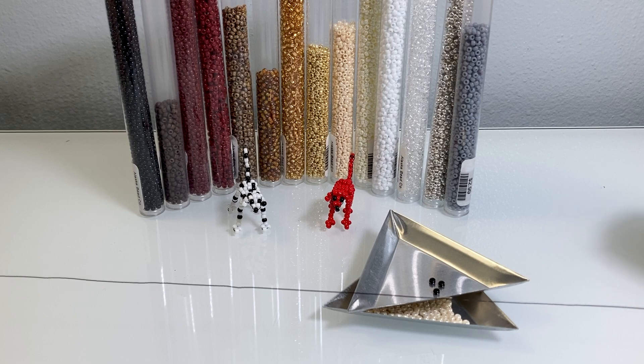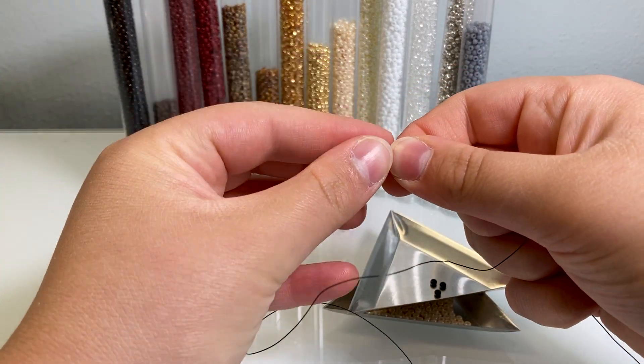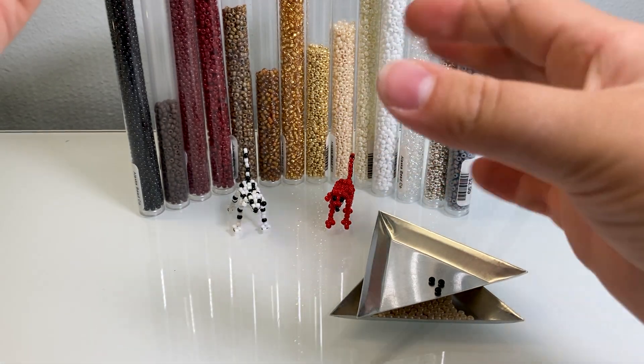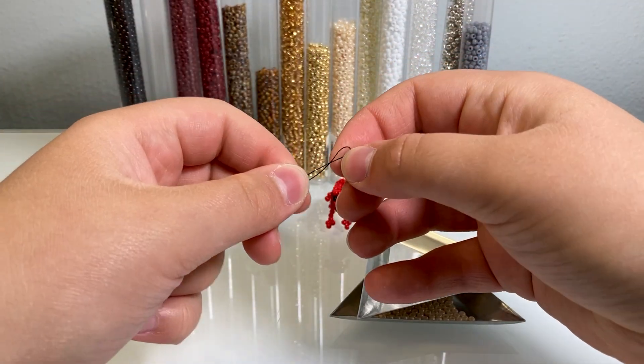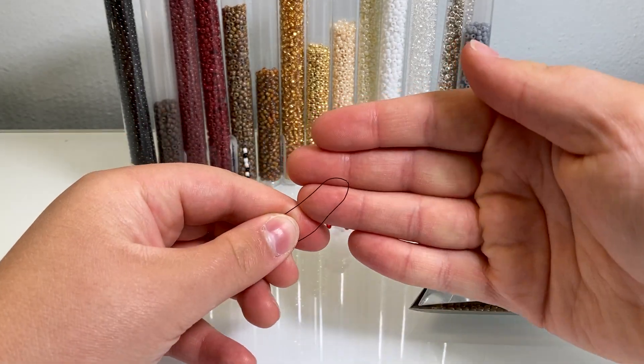First you're going to take your wire and meet the two ends together, then strip it back to find the center. Lightly fold it in half so you don't have a crease at the middle of your wire.